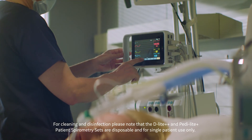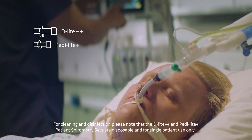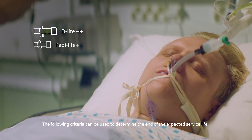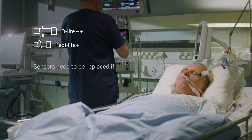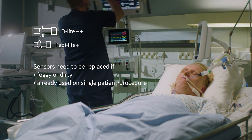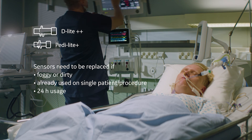For cleaning and disinfection, please note that the D-Lite++ and Pedilite++ patient spirometry sets are disposable and for single patient use only. The following criteria can be used to determine the end of the expected service life: the sensors become foggy or dirty; they have been used on a single patient during a single procedure; or 24 hours have elapsed since the spirometry set was taken into use.